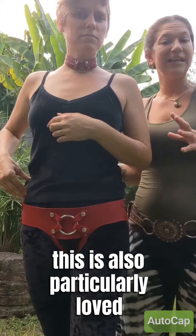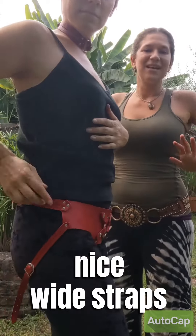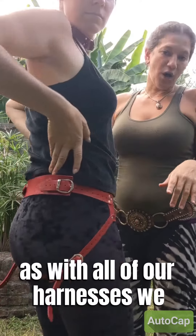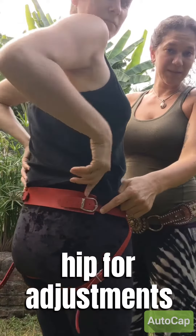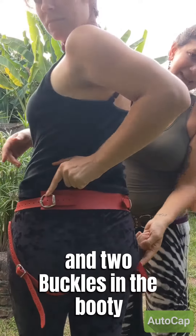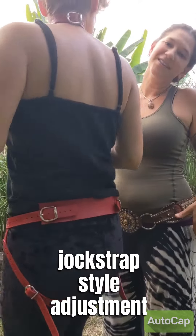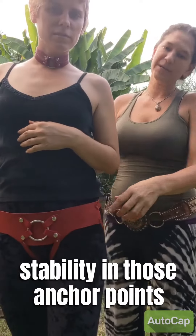This harness is also particularly loved by our larger-bodied customers — nice wide straps, lots of comfort. As with all of our harnesses, we have two buckles on either hip for adjustment and two buckles in the booty to give nice jockstrap-style adjustment and good stability in those anchor points.